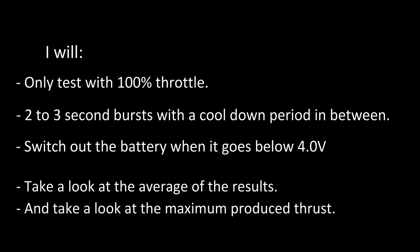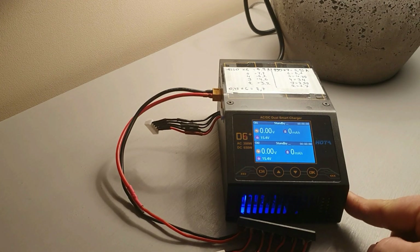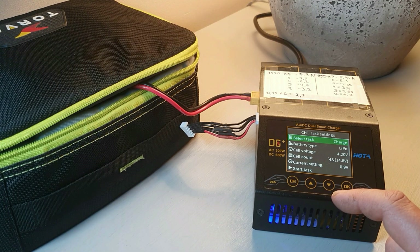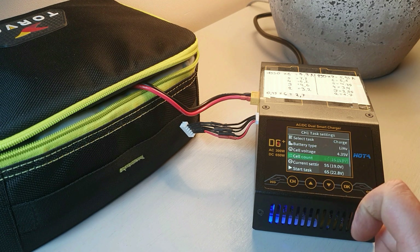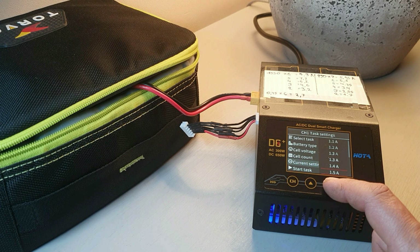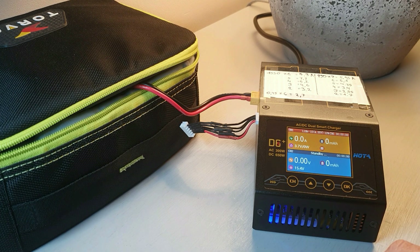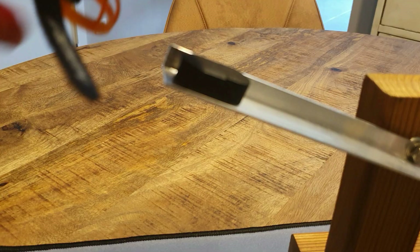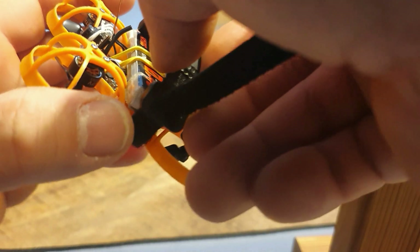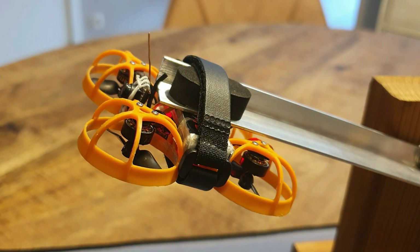First I'm going to charge all my batteries — they are 450 milliamp hour 1S batteries, all HV batteries. I thought this would be very straightforward, just testing some thrust outputs, but it didn't turn out to be so easy. I had very inconsistent numbers coming from my 65mm whoop. My 75mm whoop gave a lot better, more consistent numbers. I think the FC is one of the problems because your FC has influence on the total output of your motor — it would actually be better if the motors were powered directly so they would all power up 100% all of the time without interference.